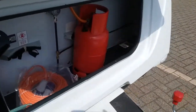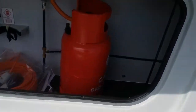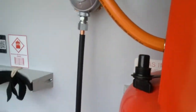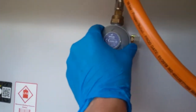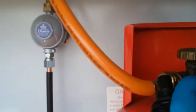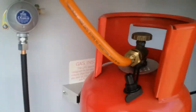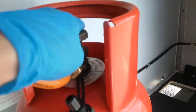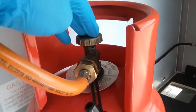If we go to the gas locker first, you will see that we have room in here for two gas bottles. The regulator sits just here, and then the hose comes off the top and then screws into the gas bottle and then is tightened with a gas spanner. Make sure the bottle is off for travel.